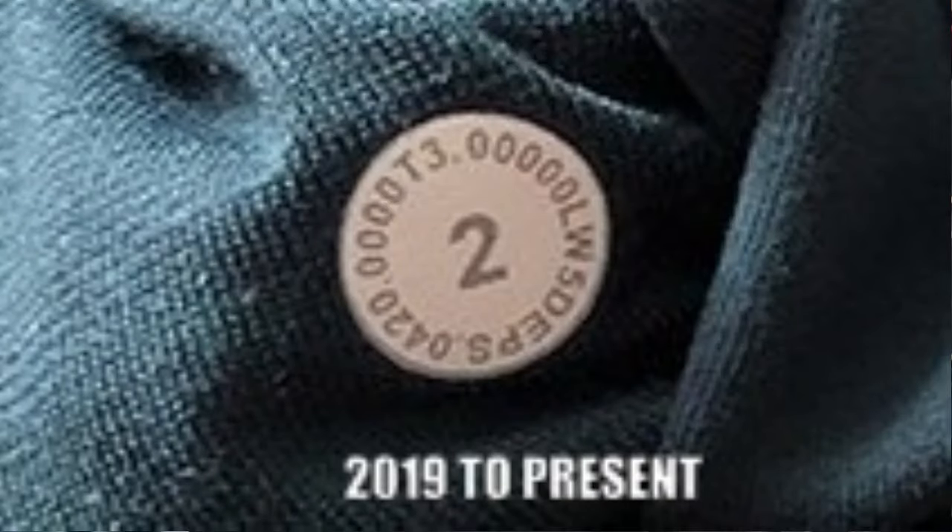The third and most recent size dot was started in 2019 and is still being made today. This one has a lot more numbers on it, mostly zeros — you can ignore all of that. You want to read it the same way as the previous one: start with the W for women or M for men. So this one would be W5DEPS. Now that you know how to read and find the code, let me show you two ways of looking it up: one on Google, and the second is a really good website where you can enter the code and it will give you the exact style and model.